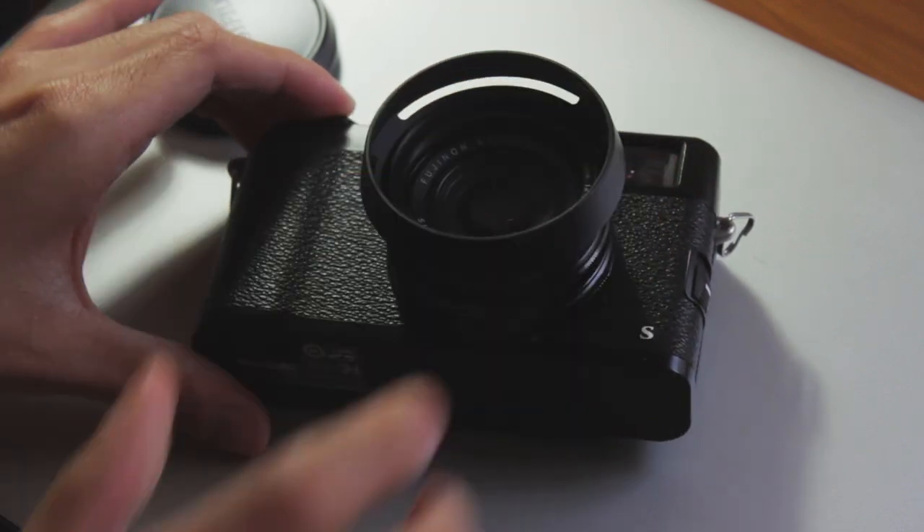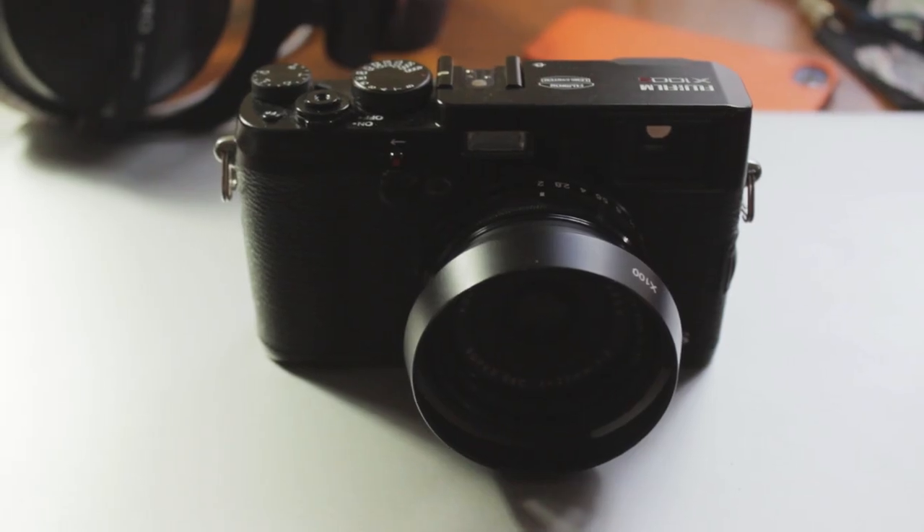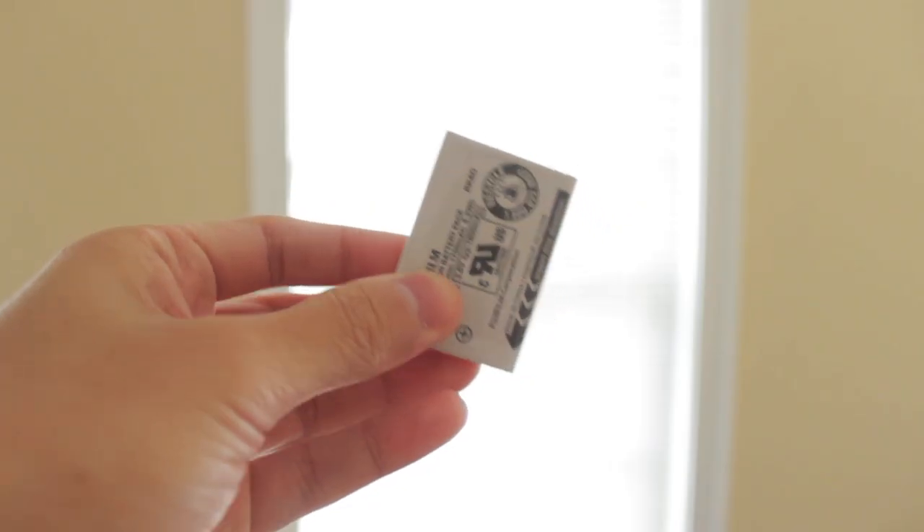From here, just snap the hood into place. There you have your hood and filter installed, and you don't need to worry about damaging the lens because you have some protection there.